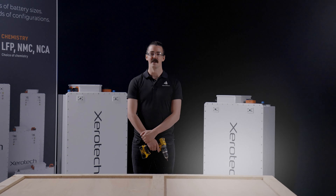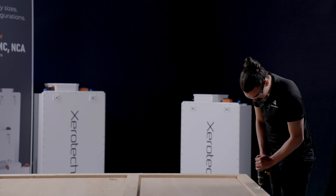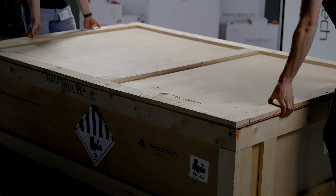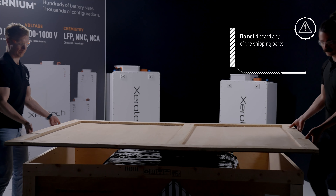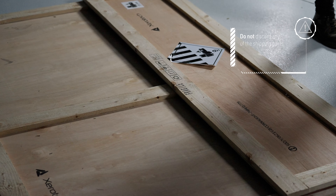Now, remove the crate lid. Don't discard it or any of the shipping parts, so that the pack can be stored safely once again when it's not installed in the application.